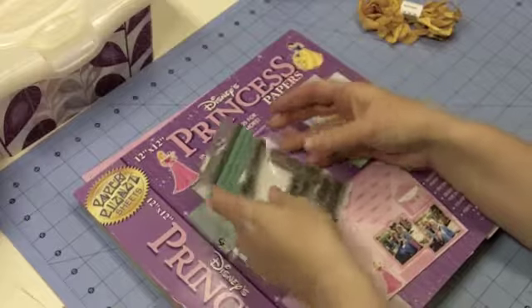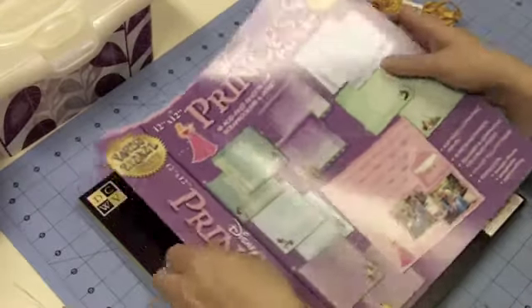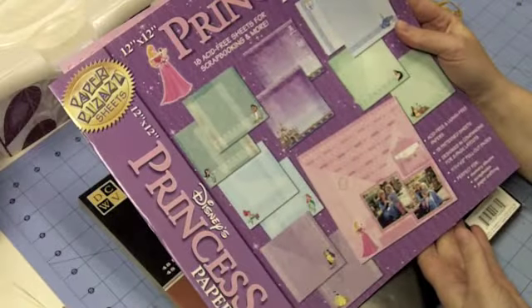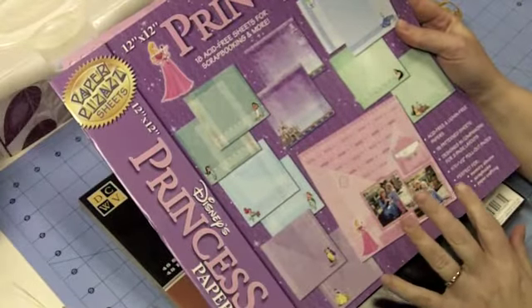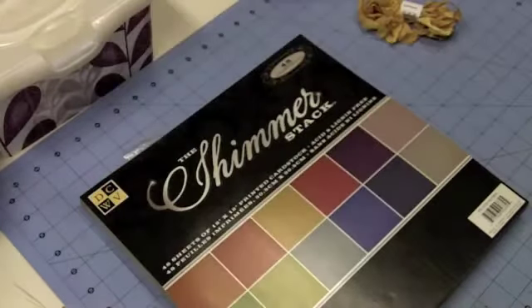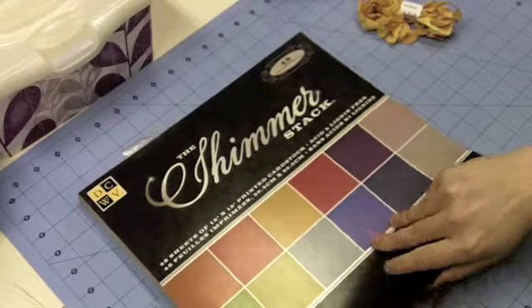I chose that one, but I'm not doing a birthday card — we'll find out more about that in a minute. I'm also using my 12x12 Princess Papers, specifically this Beauty and the Beast page in yellow. And from Die Cuts with a View, I'm using this Shimmer Stack.